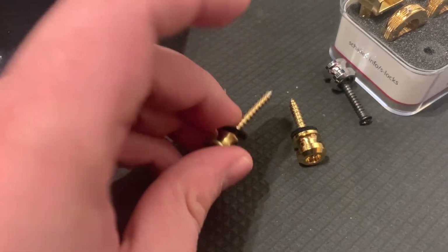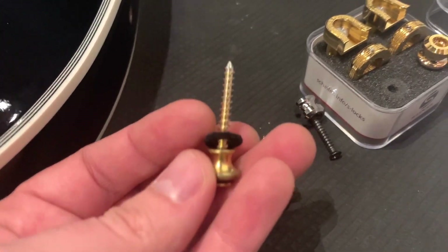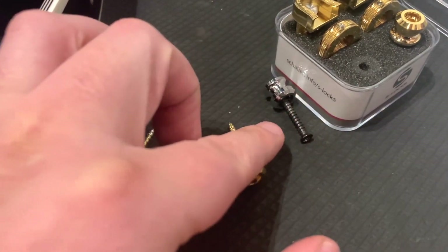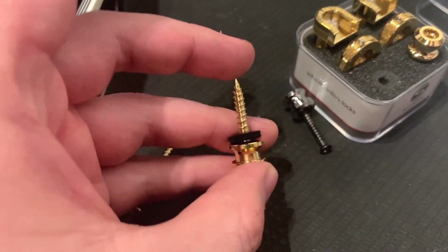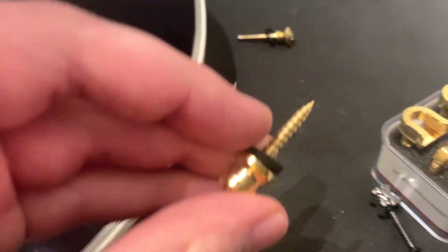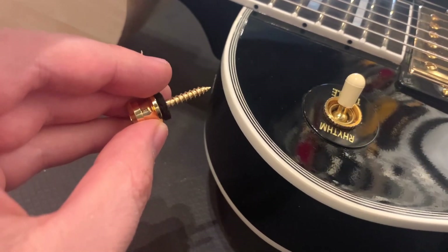I can honestly see this being a problem with some Gibson models, because the back button has a big screw and the front one sometimes has a small screw. If you use this big one on the back it's okay, but if you try to use it on the front, you might end up putting stress on the paint and crack it.